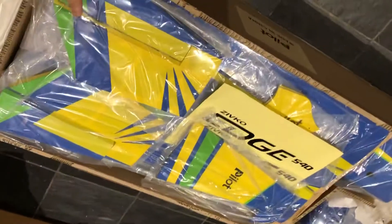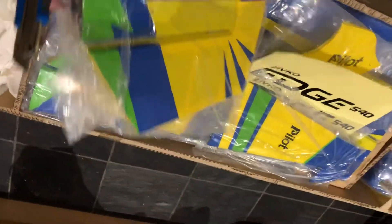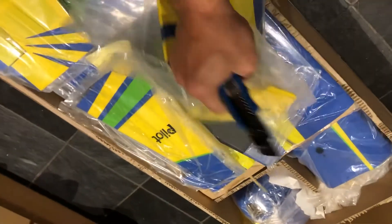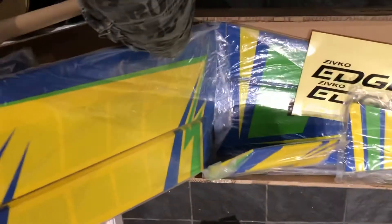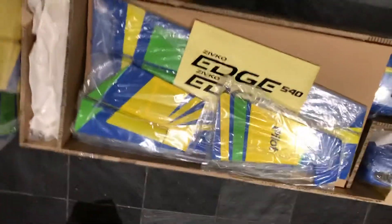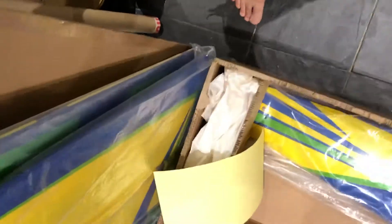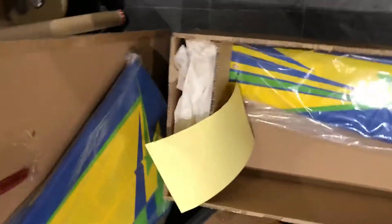Everything's really well packed. When you're unpacking anything, just be careful not to cut through any of the bits and bobs. We've got the wing, and everything's just so big. It's getting a little bit hard to try and balance everything and keep everything for you guys to see without me breaking anything.